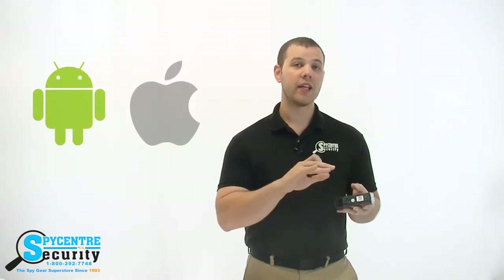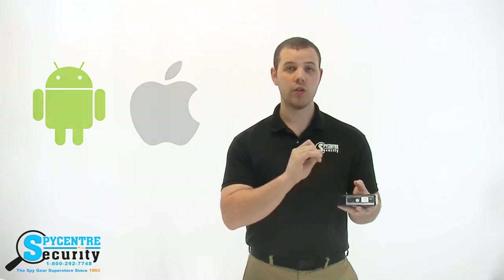If you want to avoid using your computer, you're actually able to view the video directly from your smartphone or tablet as long as you've connected the camera to your Wi-Fi.